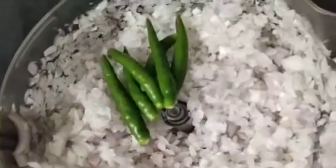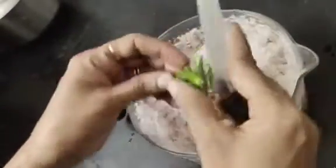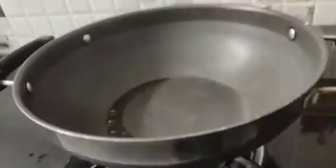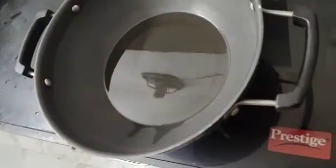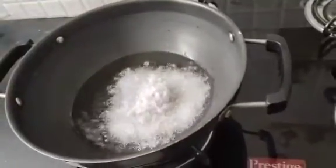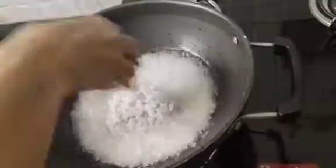Next, I will cut the mushrooms. Then, cut 5-6 medium-sized onions and chop. Let's put the onions in the pan.